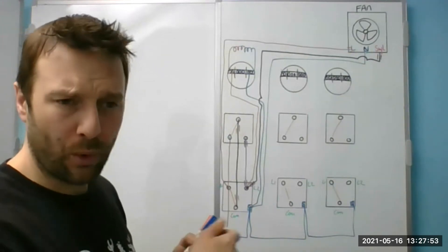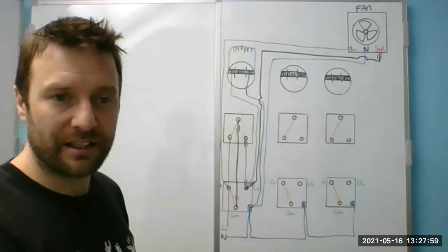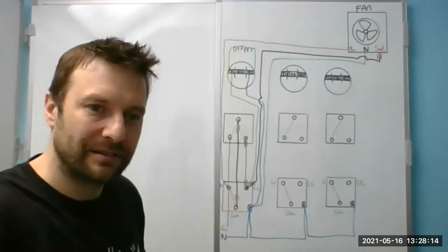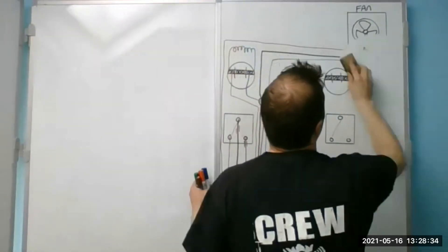I suggest you start by stripping one cable and always sleeving it straight away so you don't get confused. CPC into the CPC terminal, neutral into a Wago, permanent live into wherever that goes, and then switch live into wherever that goes. I always get rid of the neutrals and CPCs first. And sometimes one of the neutrals is used as a switch live, so I take that blue out and sleeve it brown — which is where it gets confusing.